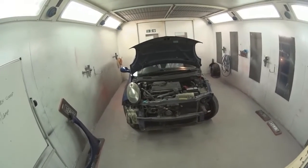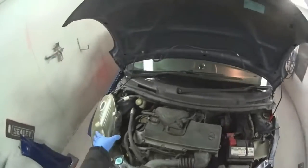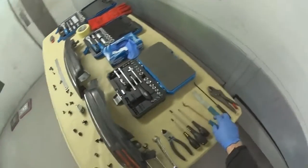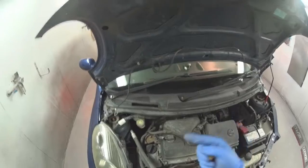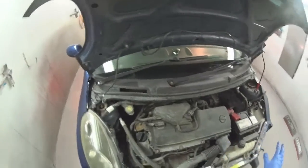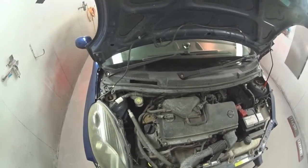Now we'll tackle the bonnet — it's much the same as the wing. We've got this washer pipe to consider before we remove anything, so we'll do that now before we forget. I did say I'd explain the lighter: rubber hoses, especially on an older car, can be quite brittle and might need a little bit of heat to soften them up. There's a huge word of warning — on a petrol engine or any kind of fuel, a naked flame is an absolute no-no.